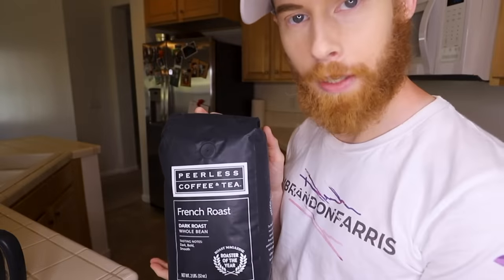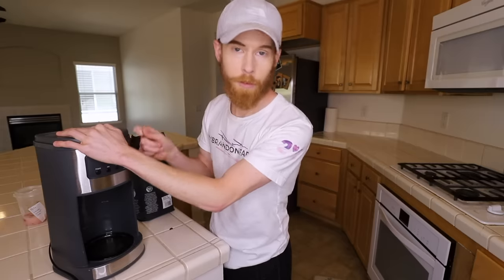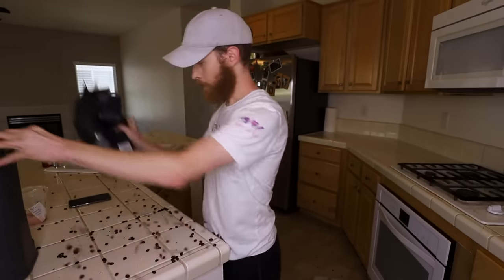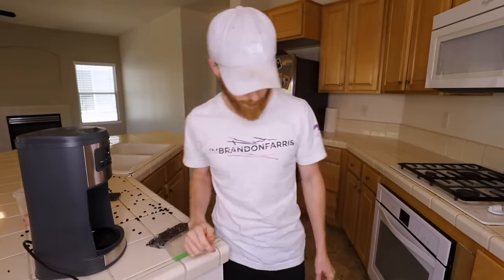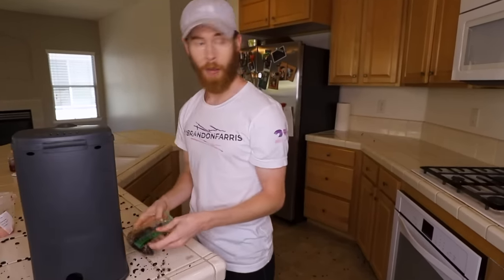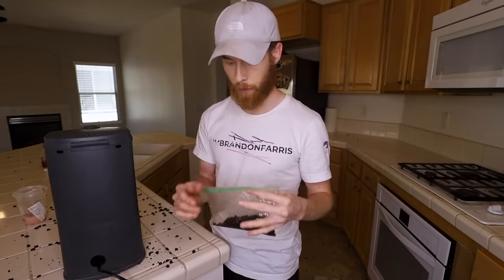I'm using this here Peerless Coffee and Tea. I'm just looking for the stud. Oh, there it is. One second. Was I supposed to grind them? I'm kinda already doing it. Coffee's ready. Call someone. I grounded a couple. They just wouldn't listen.